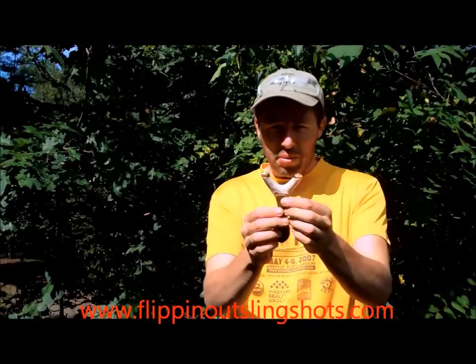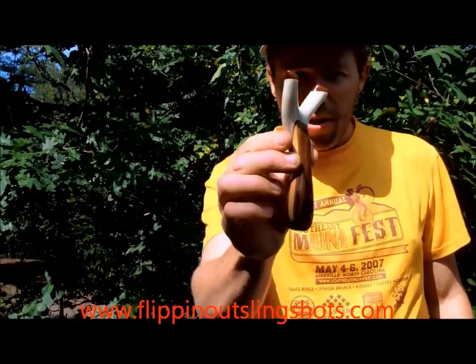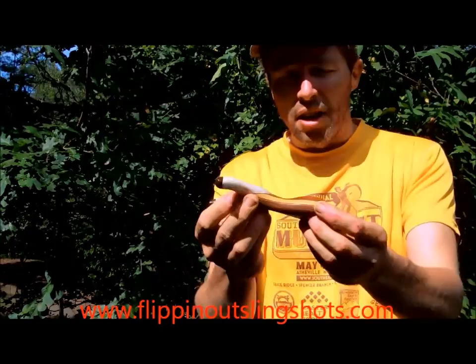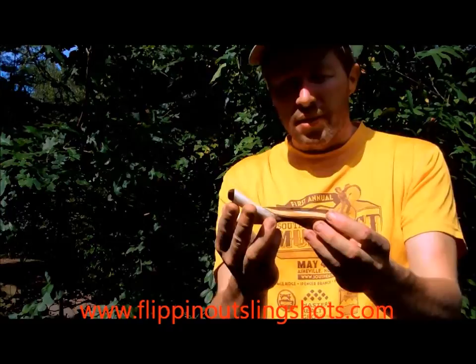Let's see if we can get a little closer look at it here — it turned out really great. Did a super glue finish on this one, or a CA glue finish, which gave it extreme durability and a really high gloss finish. I think this is going to hold up really well to lots of use and carry it around in your pocket.